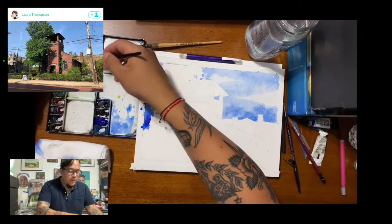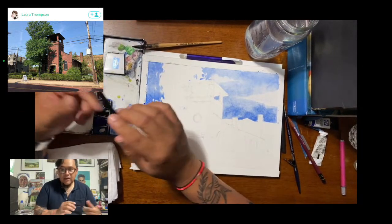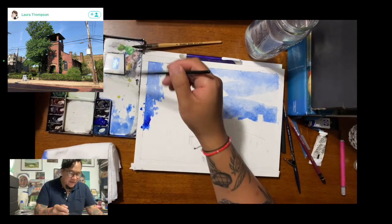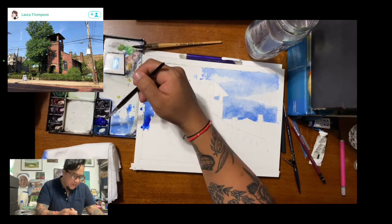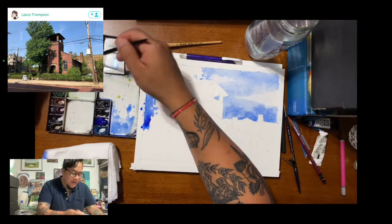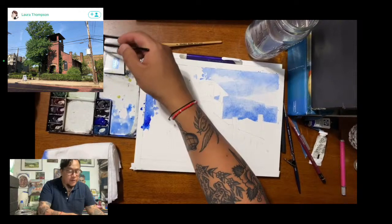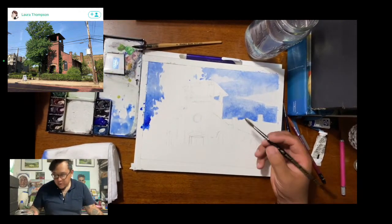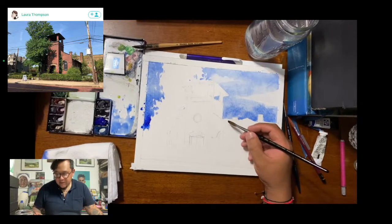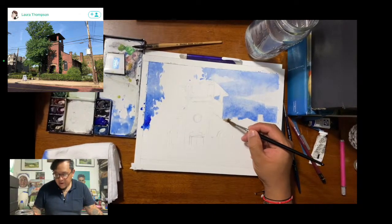Now I'm going to start painting the buildings in the back. I'm not going to worry about detail. What I'm trying to do is mix a neutral color — I'm taking two complementary colors: French ultramarine, which is a blue, and quinacridone burnt orange, which is obviously orange, to give me a neutral color. We're going to really pop this front building out using bright red colors.